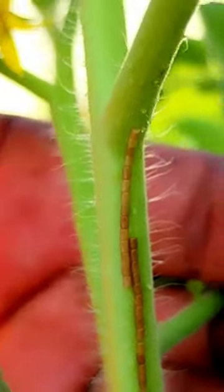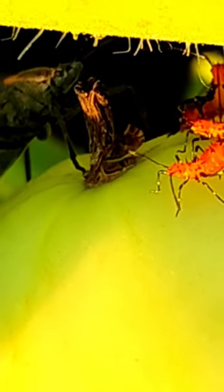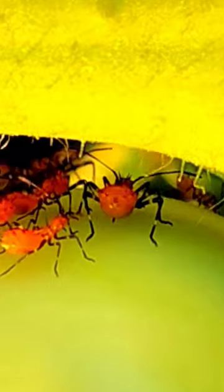Now they go through a transformation as they grow. They look very different. These are the way they look when they're babies — the orange bugs are the babies of the leaf-footed nymph.